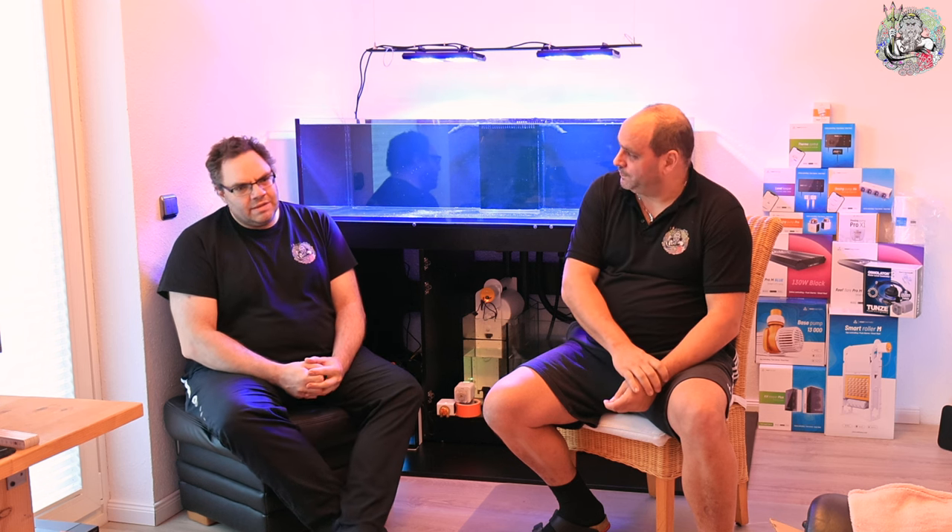Nein, ich bin mir nicht sicher, ob ich den Herponikus nicht lieber erst in das ganz große Becken einsetze und jetzt einfach einen Rotmaierdoktor dazu hole. Beziehungsweise nachher einen aus Krefeld – der gibt zurzeit einen Mauritius-Dok ab, ist ein wunderschönes Tier, hat sechs bis sieben Zentimeter, kommt aber in seinem Becken nicht klar. Ich überlege, ob ich die 350 Euro dafür ausgebe. Ich sage mal, 30% wird es der Mauritius und 70% eher der Rotmaierdoktor. Mauritius ist ein wunderschönes Tier – blende ich euch mal kurz mit ein, damit jeder weiß, was damit gemeint ist. Quelle: Meerwasser-Lexikon natürlich.